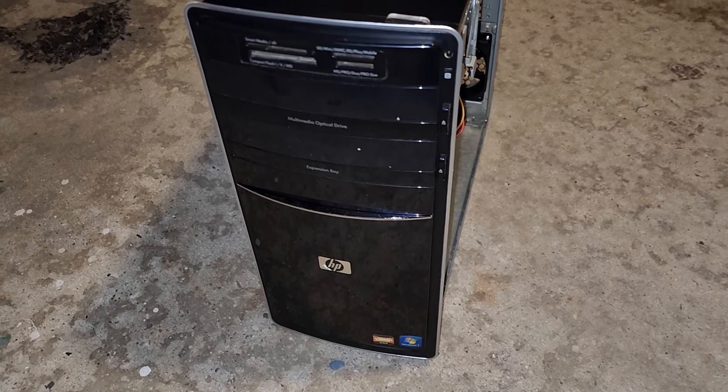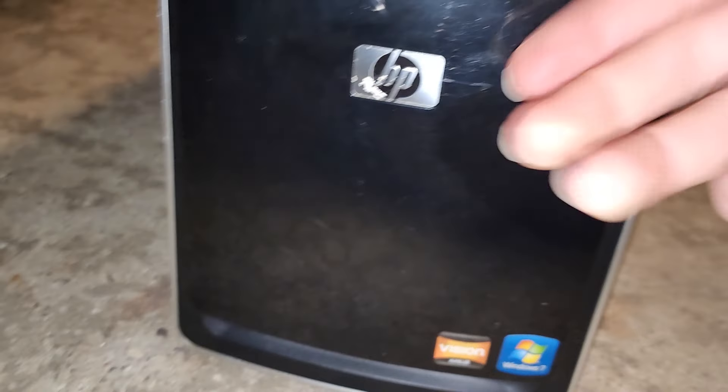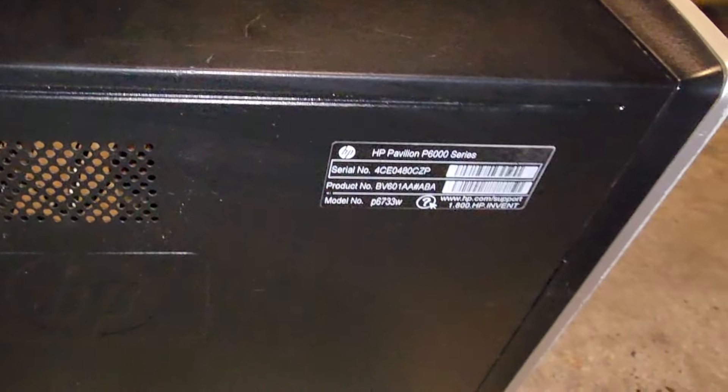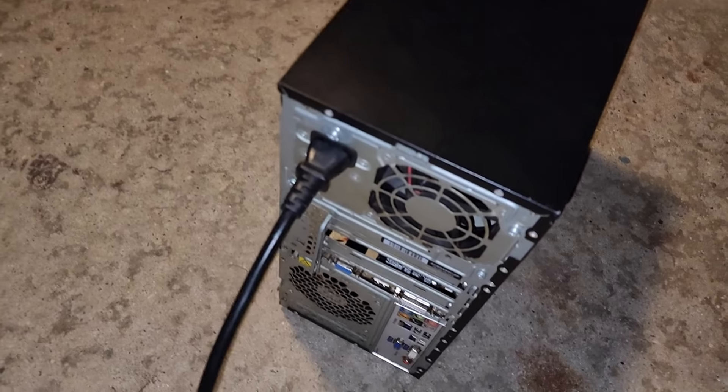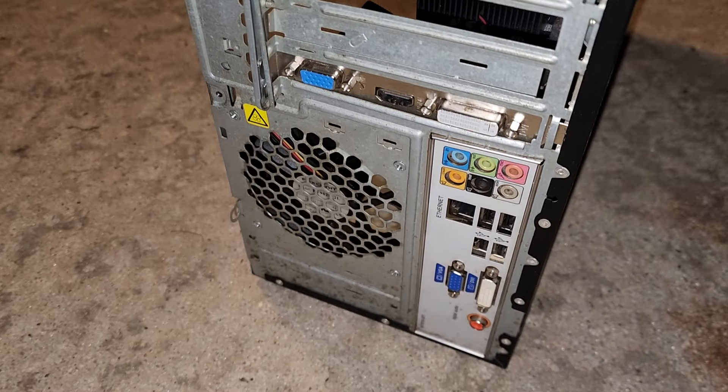It's been a couple weeks since I've last made a video. Anybody remember this computer? That's right, back with the HP — I think this is the P6000 series. Unfortunately, we got some sad news: the power supply is dead on it. Yep, P6000 series — I think this computer is from the early 2010s, maybe 2012. There's no green light on it, as you can see, even though power is hooked up right there.